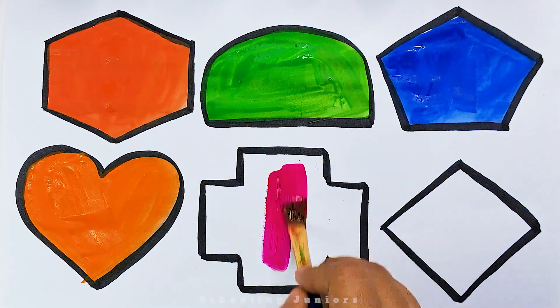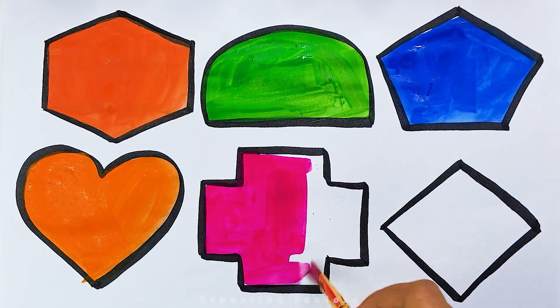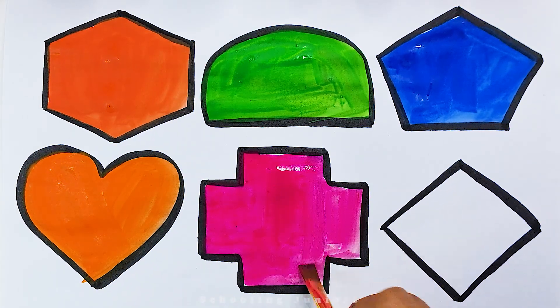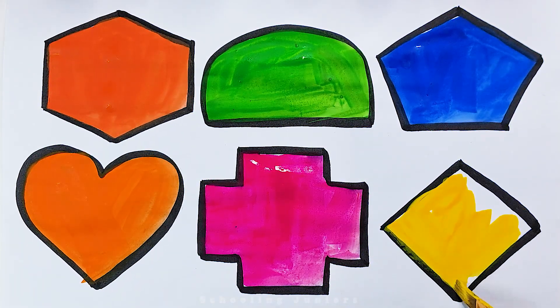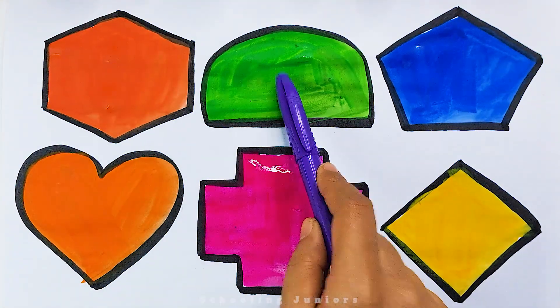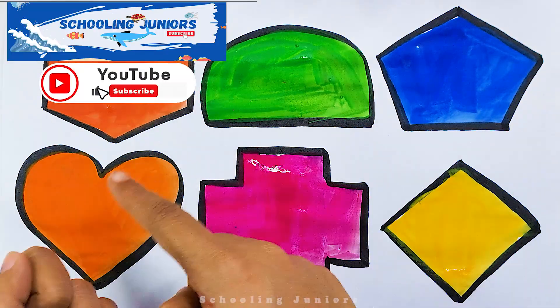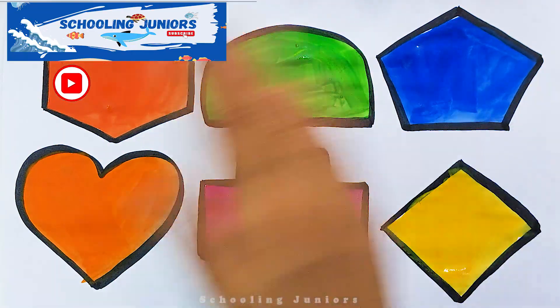Pink color. Yellow color. Hexagon. Thank you.